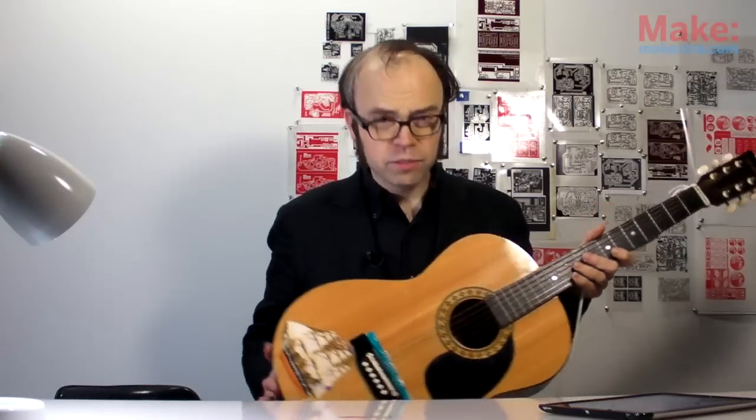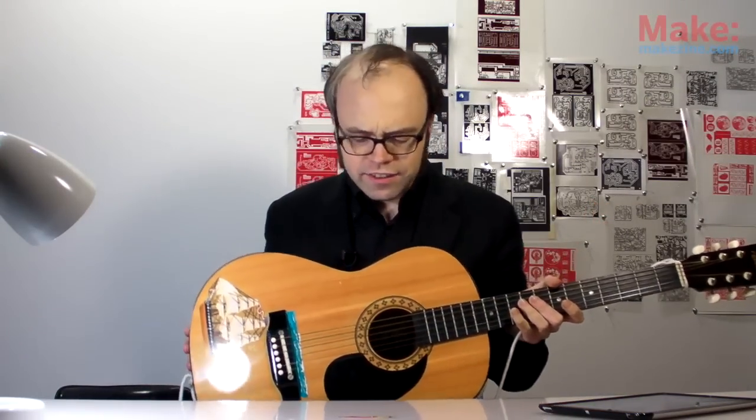Which I just happen to have one of right here. And as you can plainly see, it's in dire need of amplification. So let's make that happen, shall we?